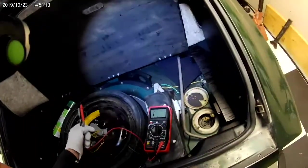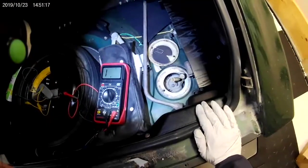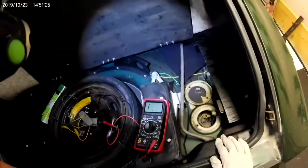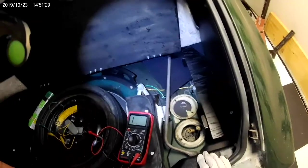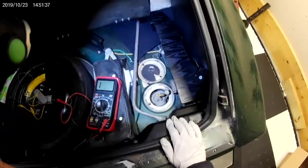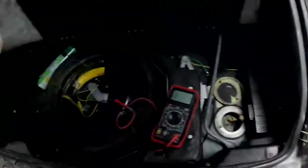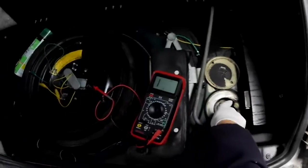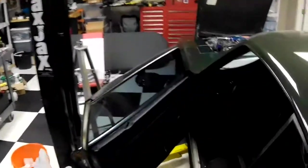Now let's say you want to find out whether your fuel gauge is working correctly. I'm going to need a car key for that. Okay, so now we're going to test the fuel gauge. We already tested the fuel sender in the tank — it's showing infinite resistance — which means if we turn on the key, that gauge should respond.